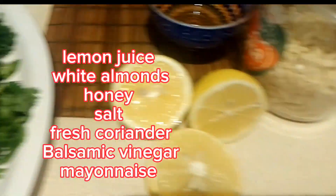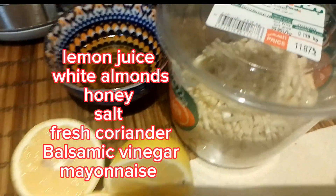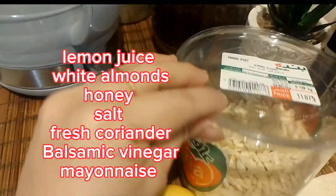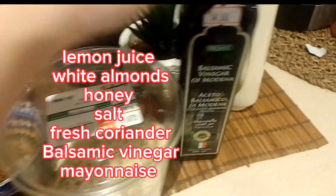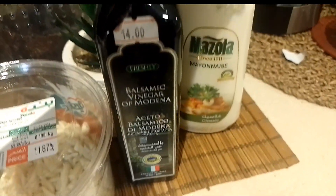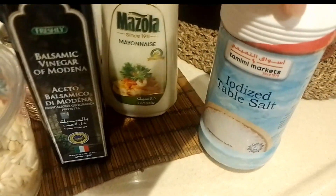For the sauce we have lemon — depending on your desired saltiness — honey, slivered or white almonds, balsamic vinegar, and mayonnaise. Salt as well; adjust the amount of salt depending on your preference.